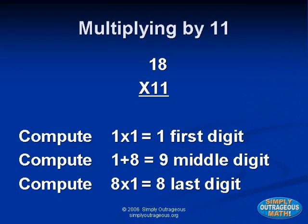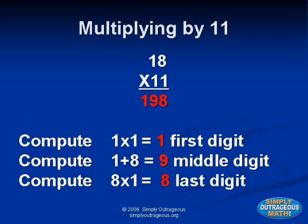In this example, we're going to learn to multiply by eleven, by adding the two digits and inserting the sum between the first and the last digit. For example, eighteen times eleven: the first digit is one, the last digit is eight. We add one plus eight equals nine. So your answer is one hundred ninety-eight.